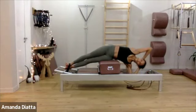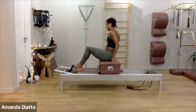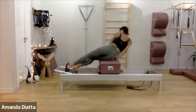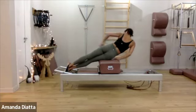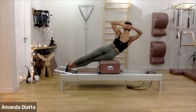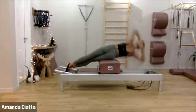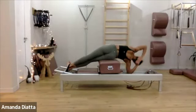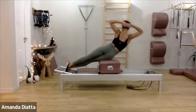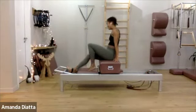Two more times. And up. One more time. And good. Change sides. Make sure that both hips are on top of each other. Flex your feet in the strap. Now make sure you're lifting your spine up, then you bend over and up to the ceiling. And up. Two more times — keep pushing into your heels on the way down and on the way up. Hold it for a second. And step up. Good.